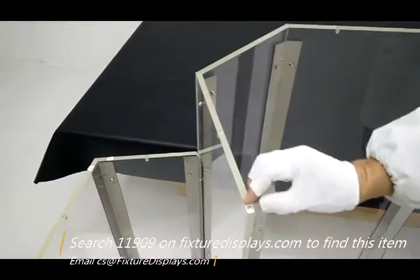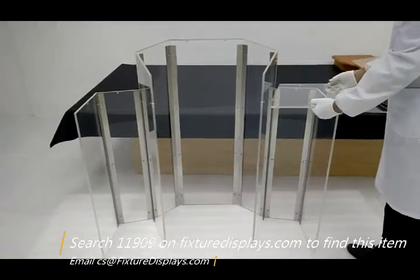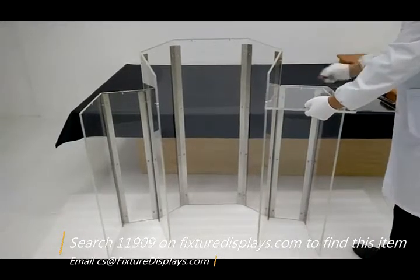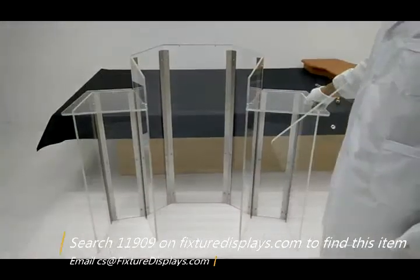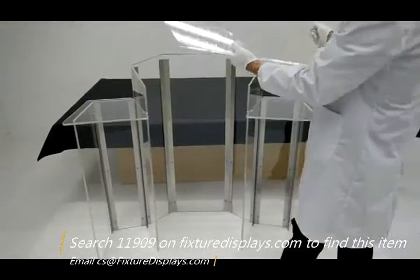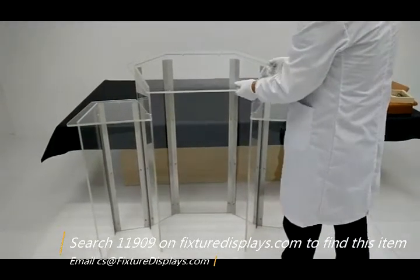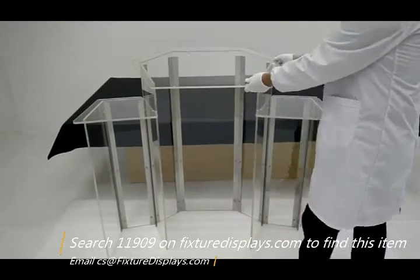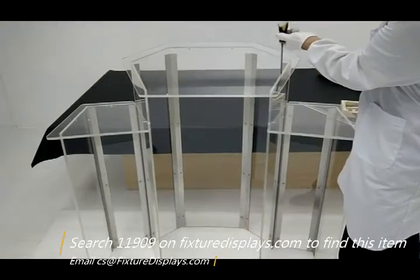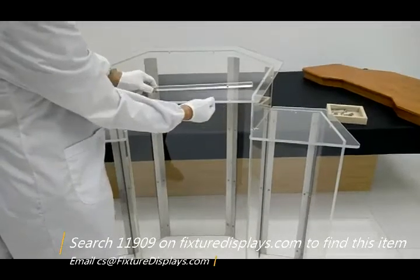If you like our product, we can really use a good review. If you have any questions, email us at cs@fixturedisplays.com. This small reading panel has three points to connect: one is to the side panel horizontally, the other is vertically. Do the same on the other side. The main reading panel screws all fasten from the top down. You can use any Phillips screwdriver, or a light-duty power drill to save a few minutes.